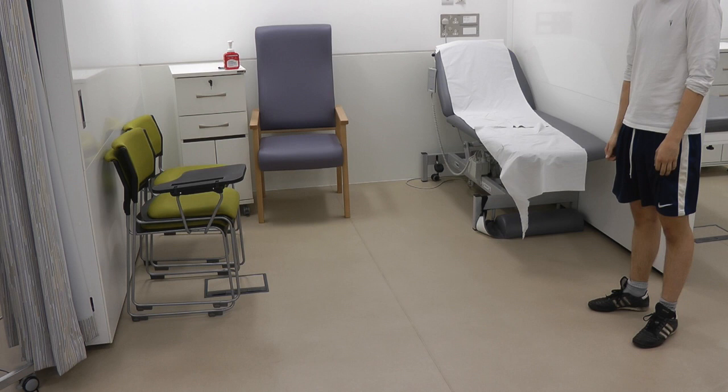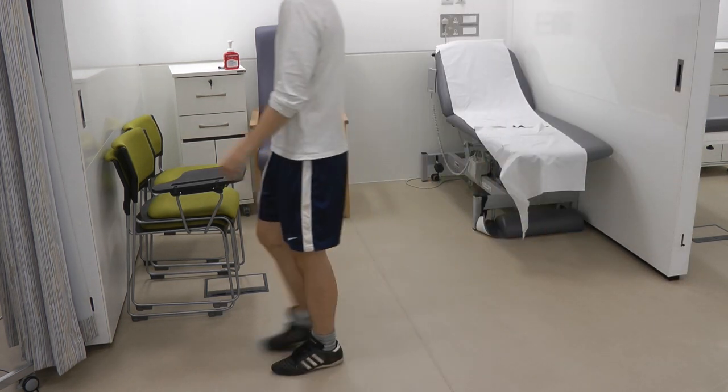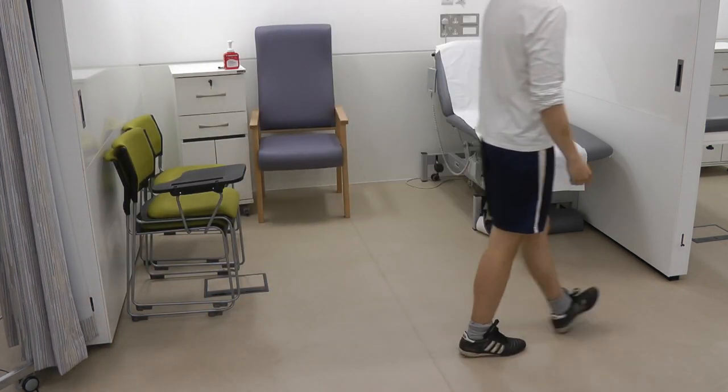So Harvey, would you be able to walk to that curtain and back for me? So I'm just looking at Harvey's gait, looking for any abnormalities in gait, looking at the speed, the heel strike, and the toe off.